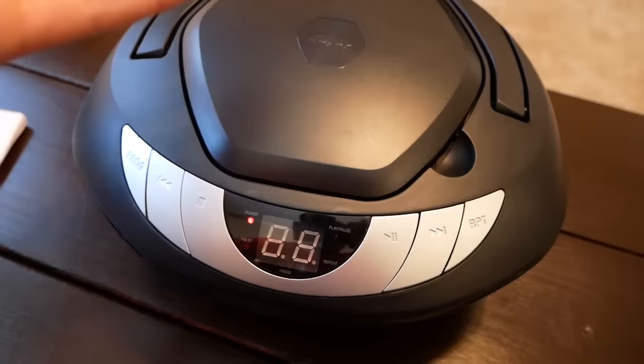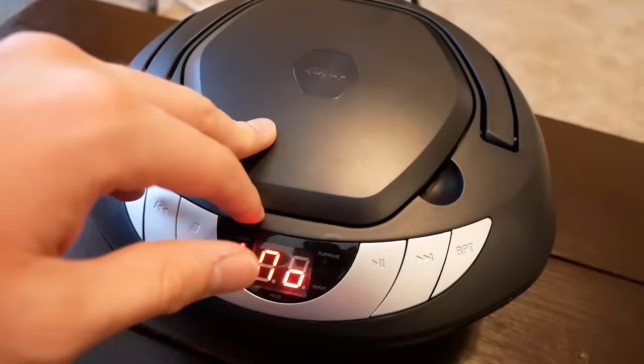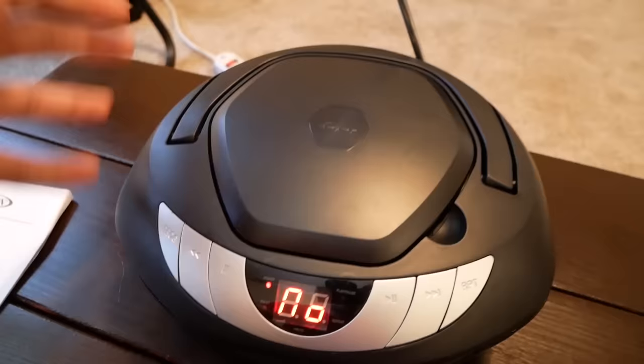So there you have it guys. Now you know what happens when you put a foreign disc in a CD player. We actually got a few games to work and play some music. I thought a few other games would work — they looked like they were trying to load and showed a track, but they didn't play any audio, which was weird. If you want to pick this up I'll put a link in the description. I honestly don't know why you'd want to buy it, but in case you do it's in the description. Thanks for watching guys, hope you have a great day.